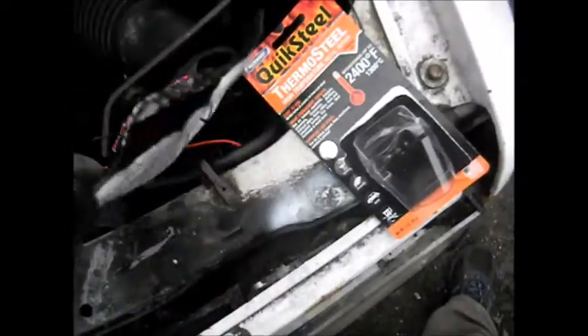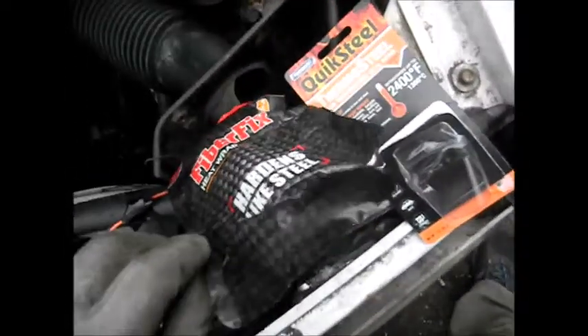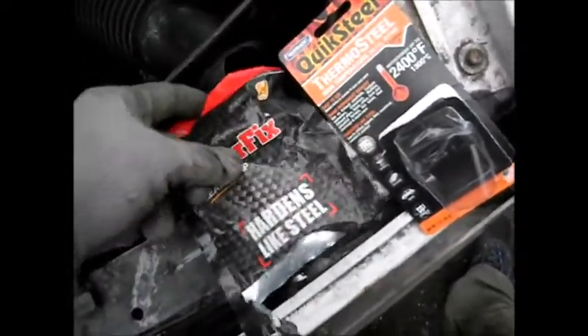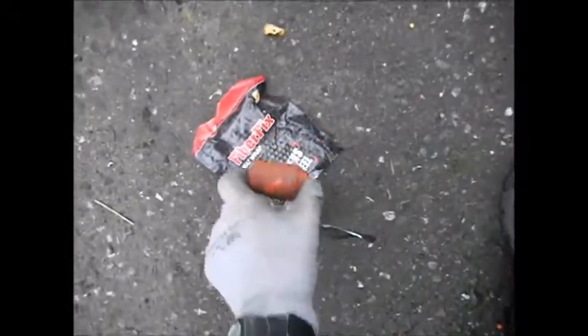I made a mistake though. Once you use a little bit of this fiber fix and expose it to the air, the fiber fix basically hardens up like a rock. So if you don't use the whole thing, it just dries up and you can't do anything with it.